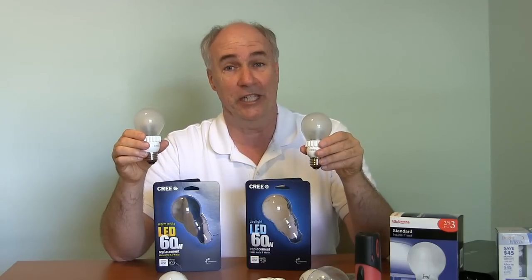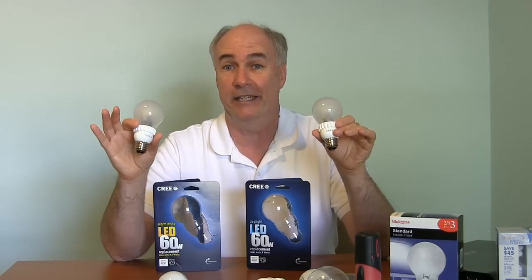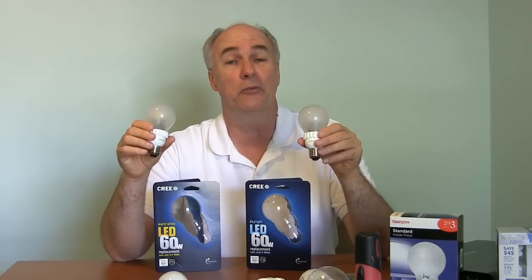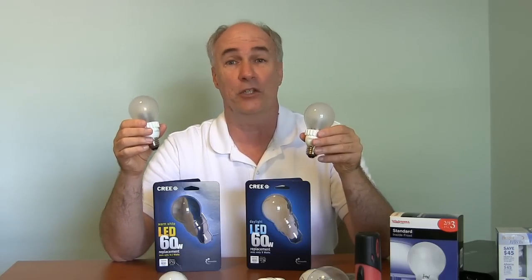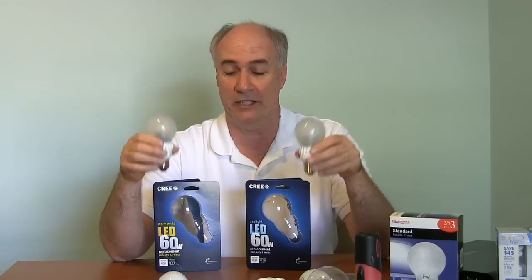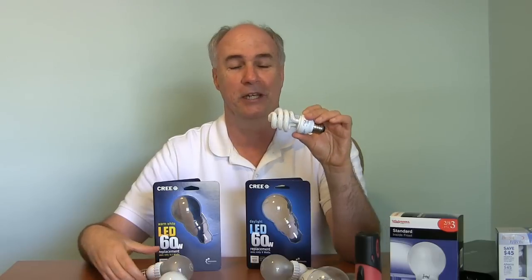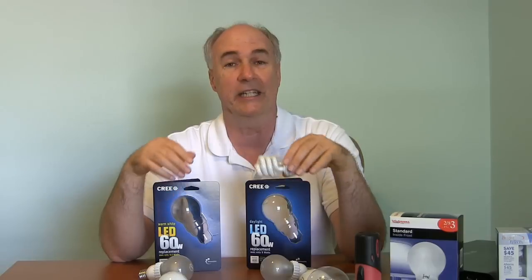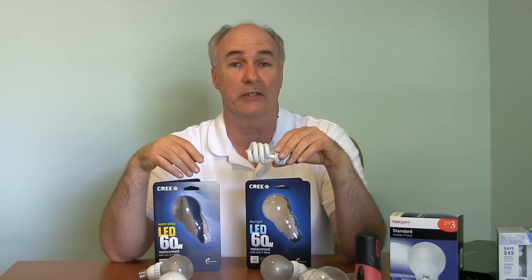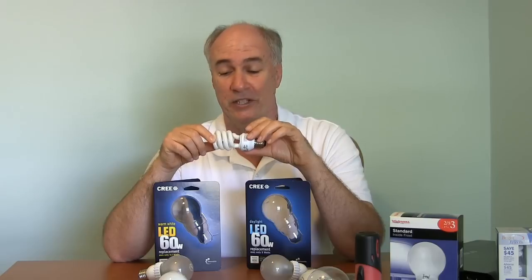These are the latest in high efficiency — though they put out about 60 watts of lightness, they actually only use 9 to 9.5 watts of power. So they're similar to the compact fluorescents — the good old compact fluorescent bulbs that pretty much were going to be your only choice once the incandescents are no longer available, which will be pretty soon because they don't meet efficiency standards.